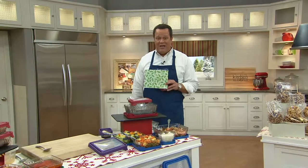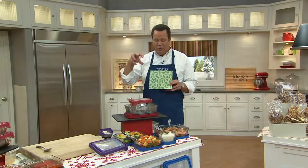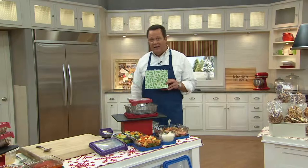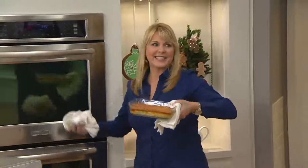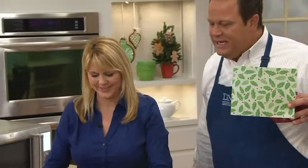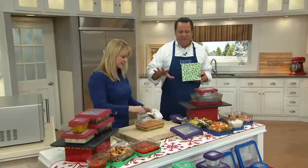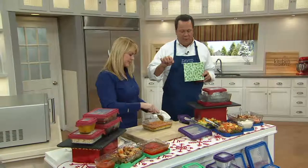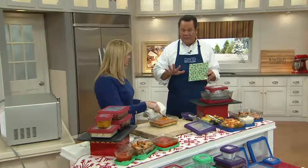We've never done the Anchor Hocking four-piece embossed glass storage with True Seal in this rectangular size. We're excited to welcome in Lisa Brady, who's on her way from the oven. This is an amazing set — we've done True Seal from Anchor Hocking before, but we've never done this particular set. You're getting four pieces and it's all for less than $25.